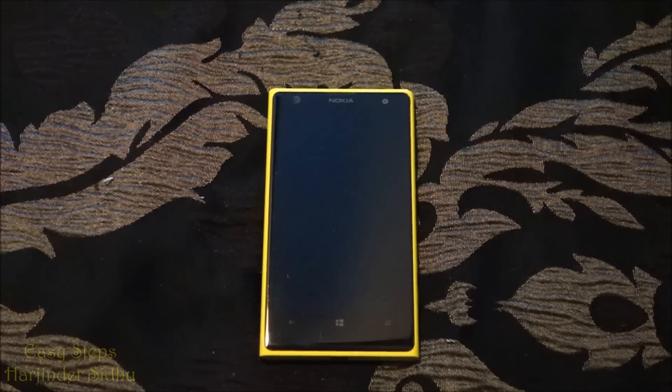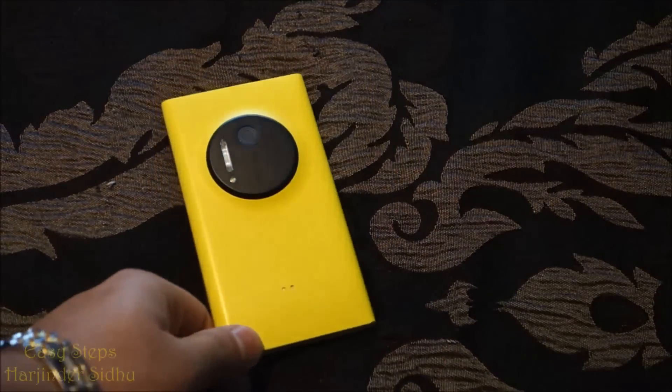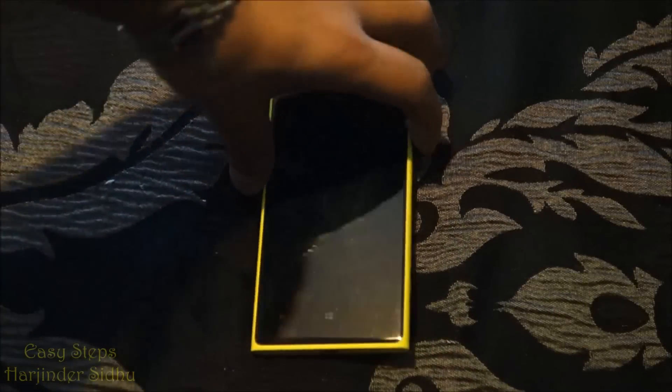Hello everyone, welcome to Easy Steps. Today I'm going to be showing you how to hard reset, or in other words factory reset, your Nokia Lumia 1020. To get started, make sure your phone is powered off.